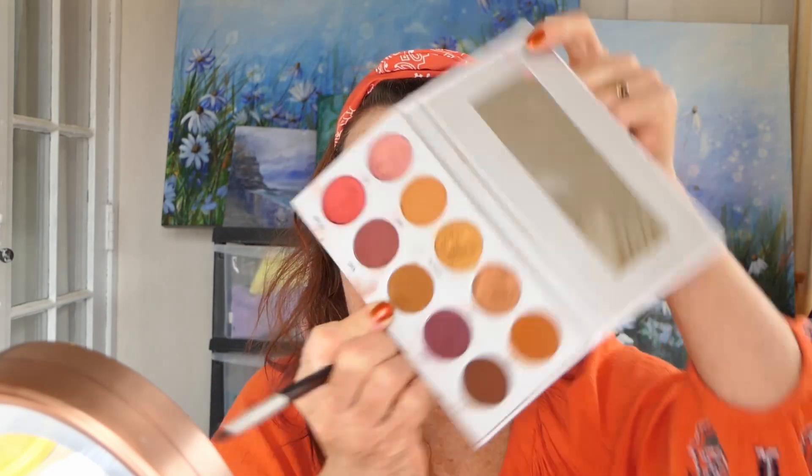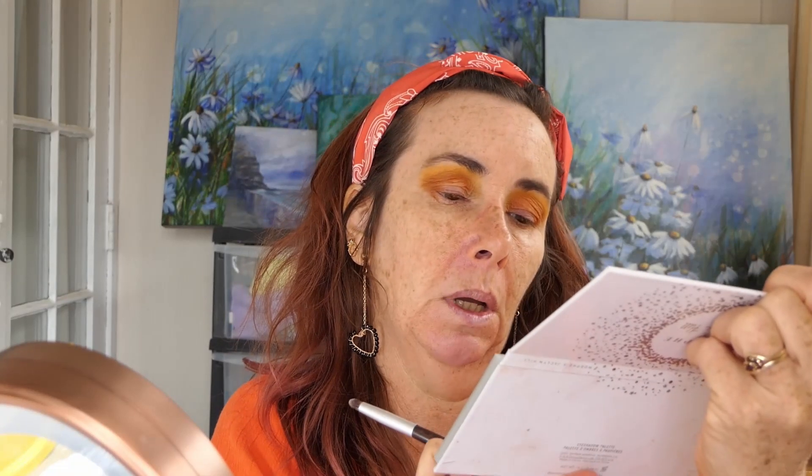I'm going to go into Mugshot - hopefully something I will never have.